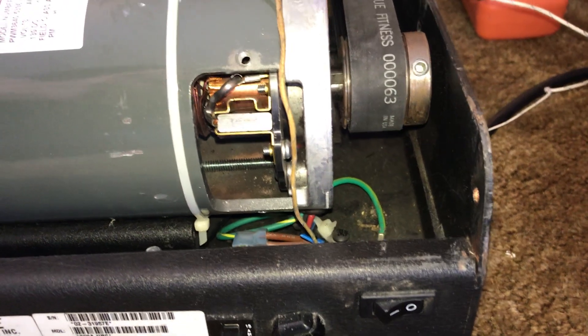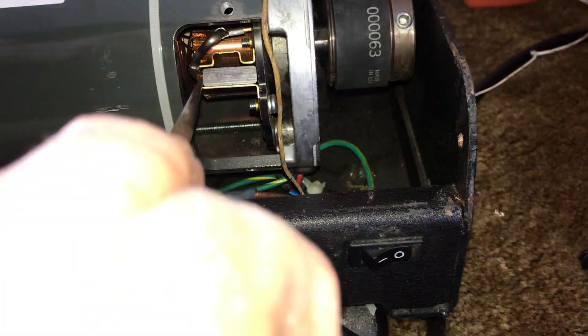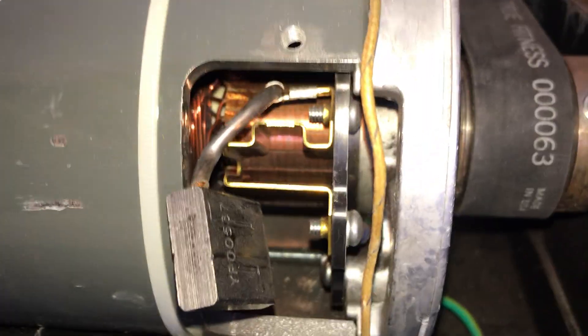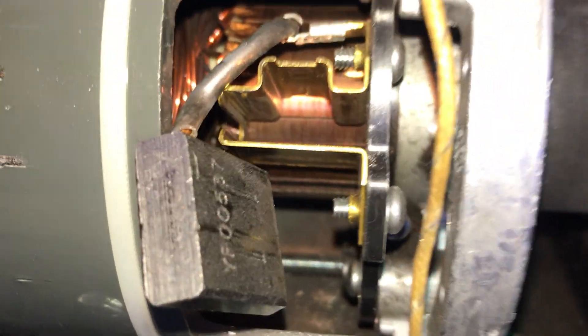You can see the brush underneath. If I pull the brush out, what you see down inside the brush holder is the commutator.